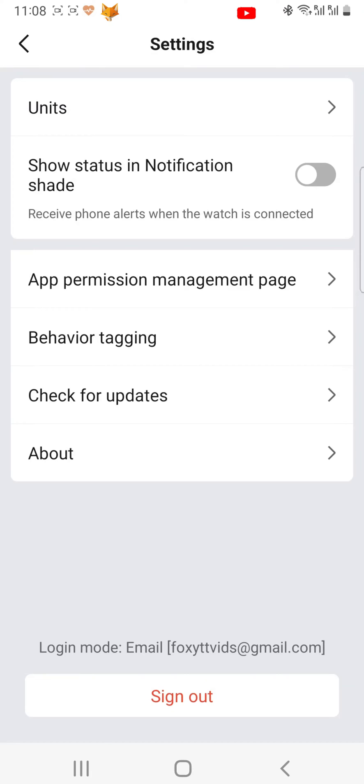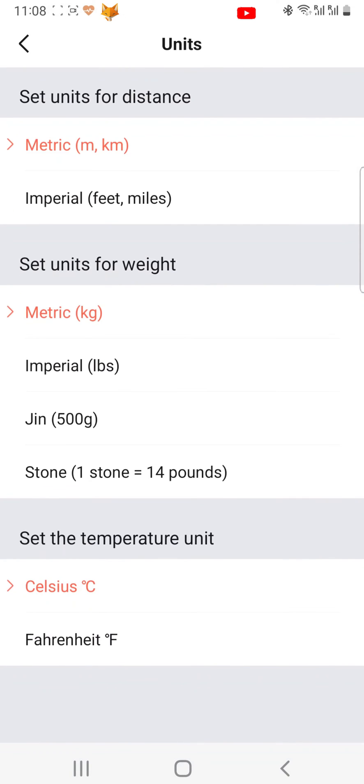In settings, tap units. You can now switch between metric or kilometers and imperial or miles.